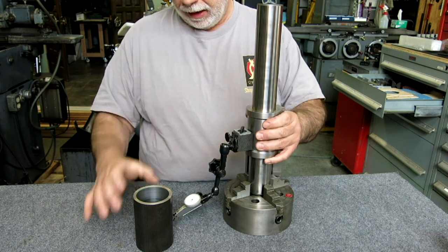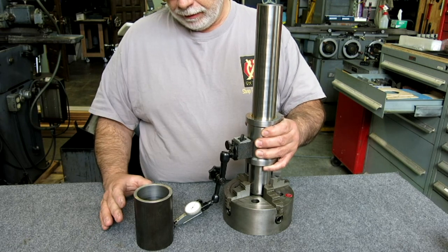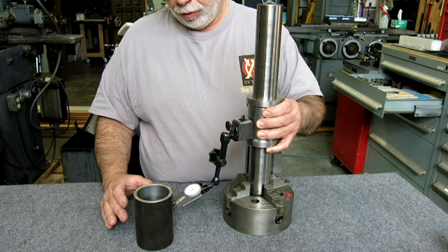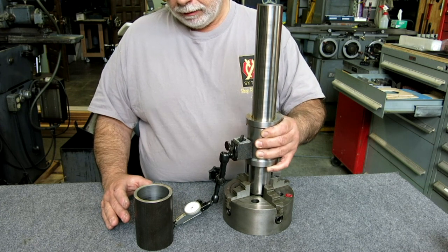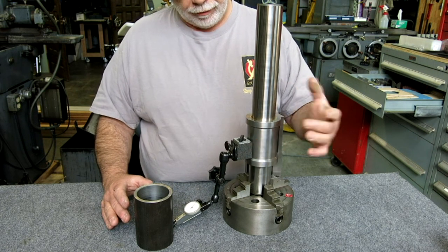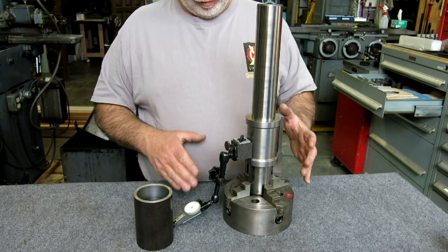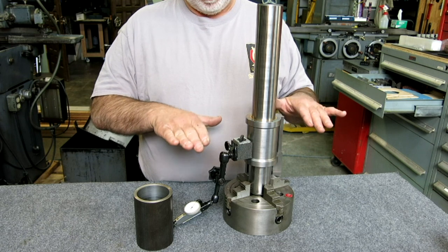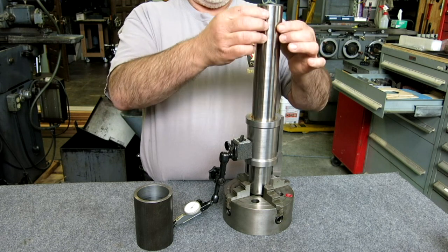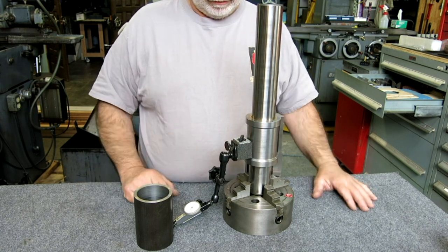When we have an object that we want to interrogate, we can bring it up, zero it against the indicator, sweep to find the high spot, and then traverse up and check it at any point along the inspection distance and examine it for perpendicularity. So this needs a very special base that's basically permanently square with the world. It's very important that this column is perfectly square, and so we're going to make that base.